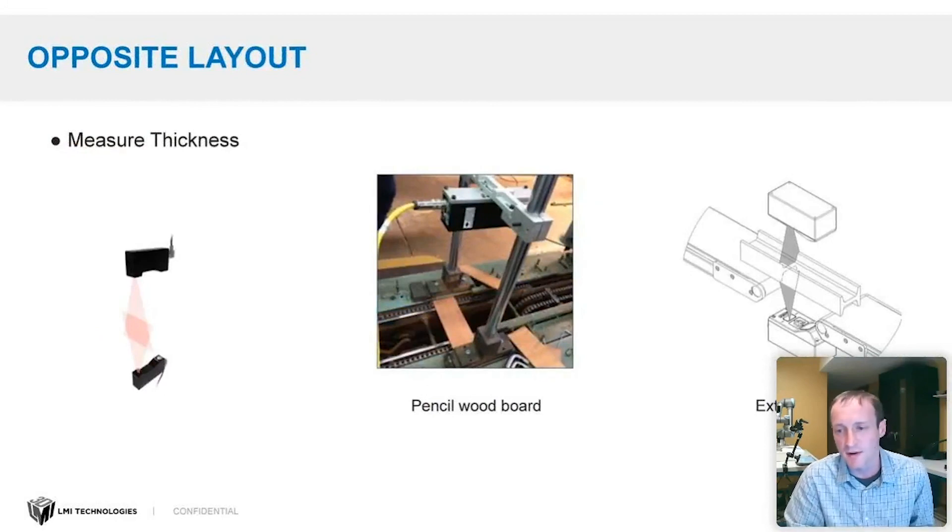The opposing head layout uses two laser line profilers that face each other with the target in the middle. You do this often to measure thickness, especially for parts that move up and down where you can't trust that the measurement from above is the absolute measurement — you need to correlate it with the bottom measurement. Applications include wood in pencil manufacturing, extrusions for thickness measurement, and seal inspection of beef jerky bags where combining top and bottom scans allows accurate seal integrity inspection.